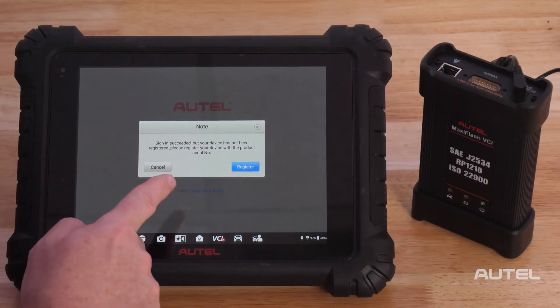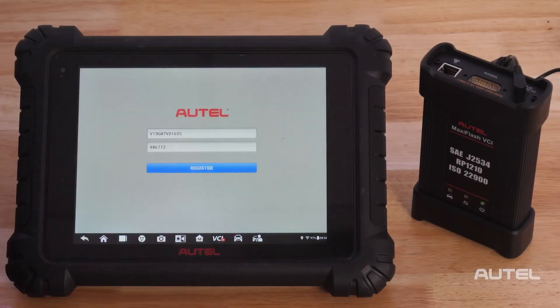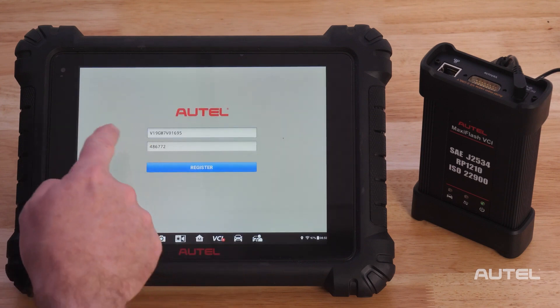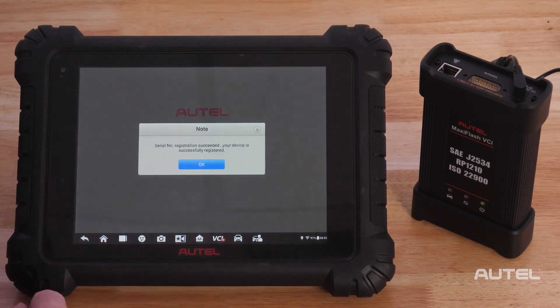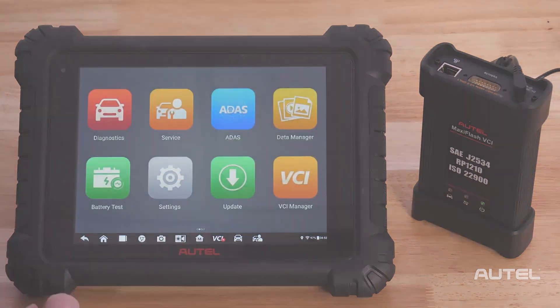A product registration screen will display — click Register. The next screen will automatically input the CRIN number and the password of the device. Hit Register again. You will receive a confirmation that your device is now successfully registered.